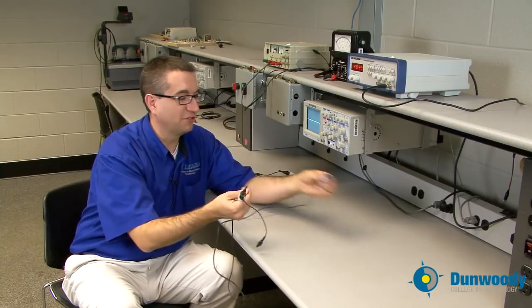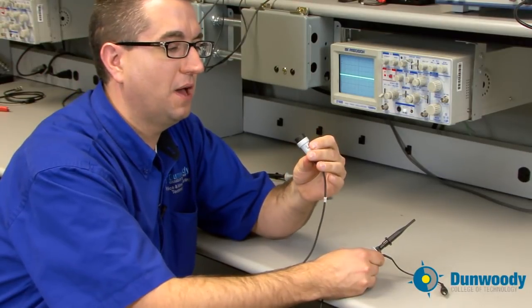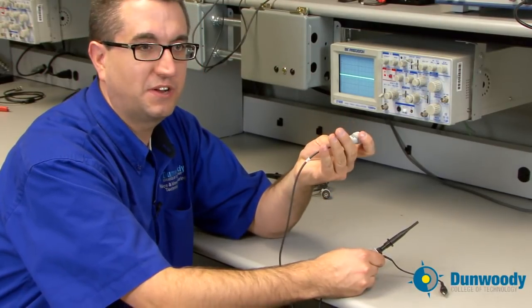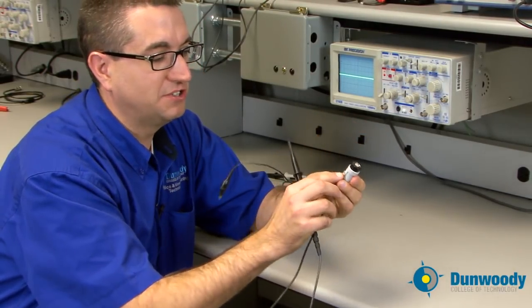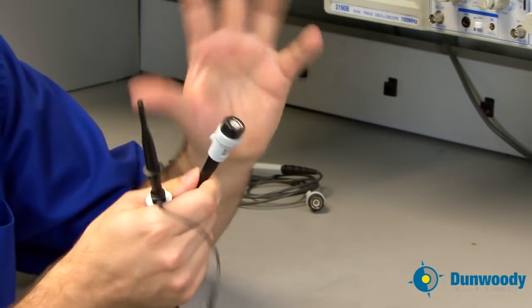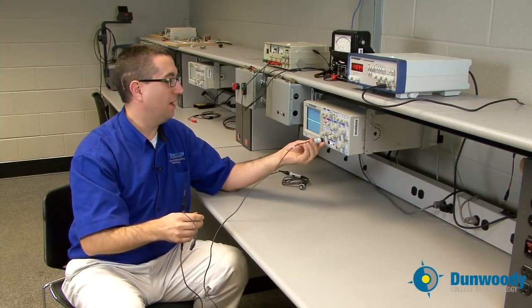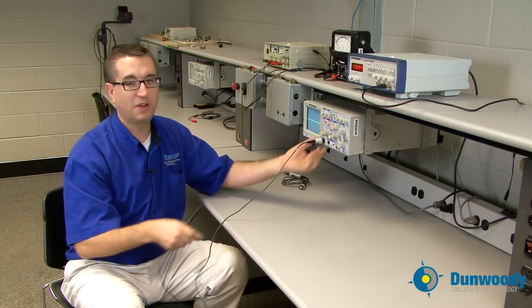Always make sure those connections look good. On the other end of the probe there is a BNC connector that connects directly to the scope. There's also an adjustment that allows you to calibrate the scope if you're getting a strange signal. We're going to start by hooking our scope lead up to channel one.